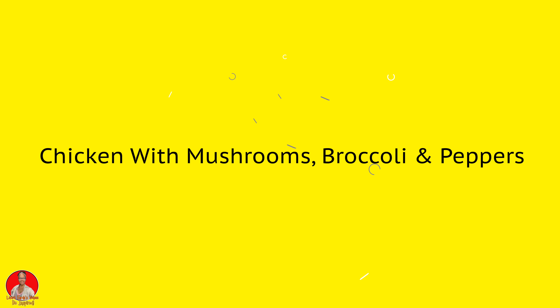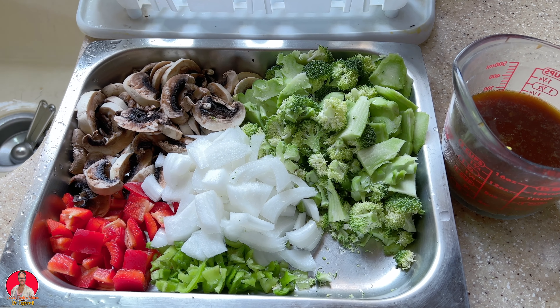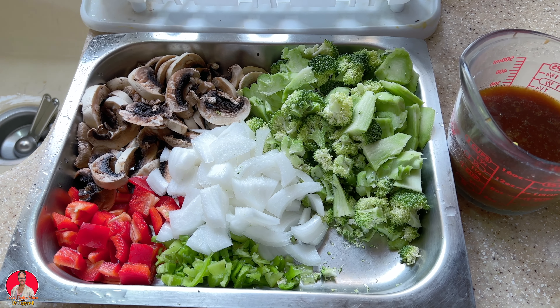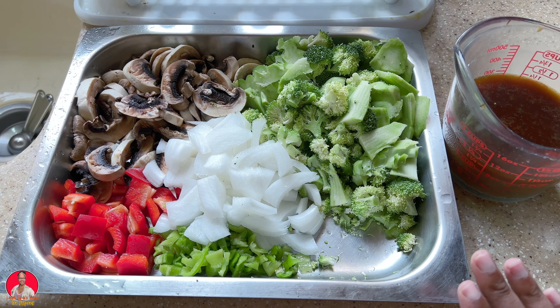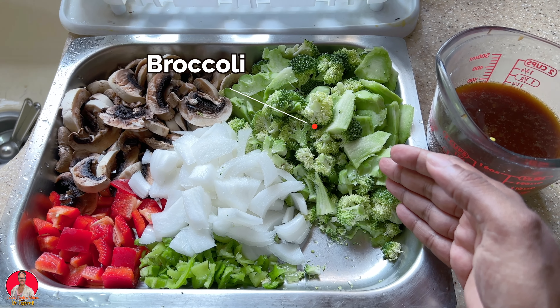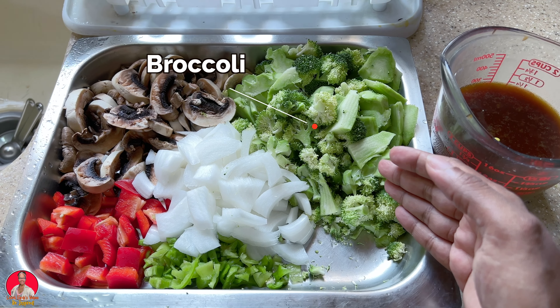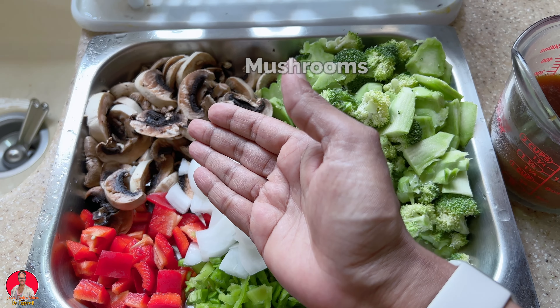All right, so what are we going to be doing today? Well, today we'll be making some chicken with broccoli, mushrooms and peppers. So I have broccoli here which I'm going to blanch in some boiling water, I have some onion, I have seasoning peppers, I have some bell pepper here.